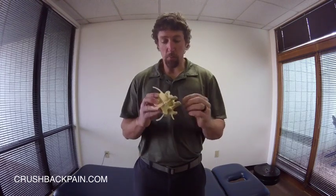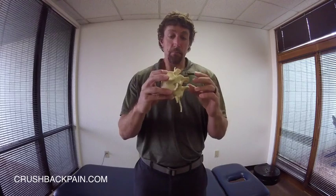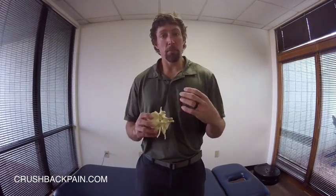I've got this little spinal model right here, and this is a really good one because it has a disc that is just like the disc in a live human being. So I can show you what types of motions cause a disc to herniate and what types of motions decompress the disc and can decrease the symptoms from herniation.